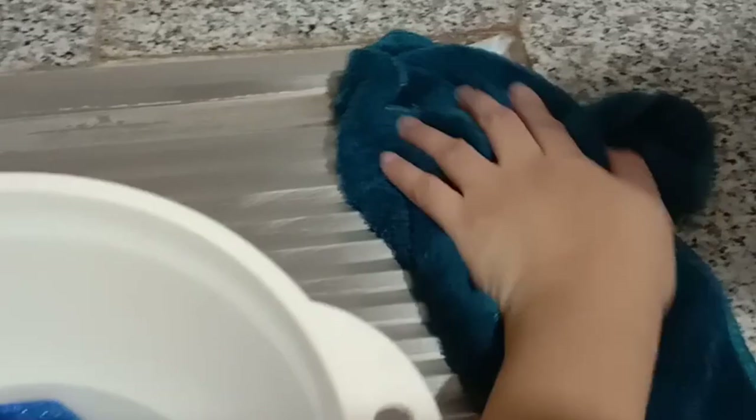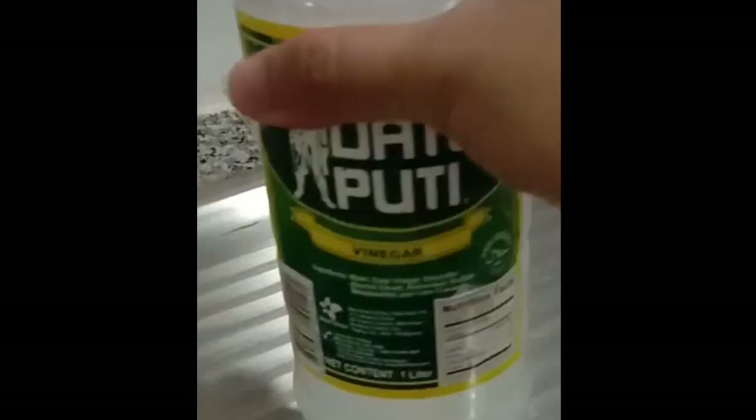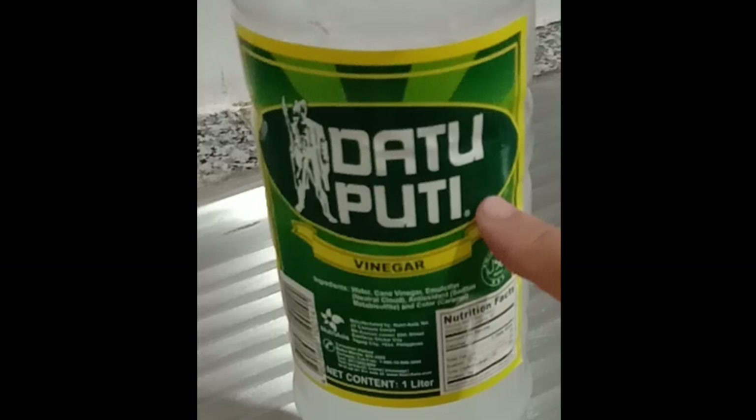So to start, for better results wipe off your sink first so the vinegar will not get diluted with any other liquid. Then prepare your vinegar — I'm using Gata Puti vinegar because that's what I currently have in our house, but any white vinegar will do. Get some clean cloth and soak it with the vinegar.